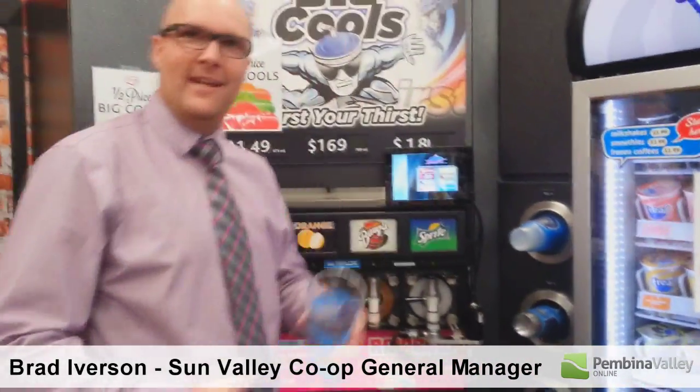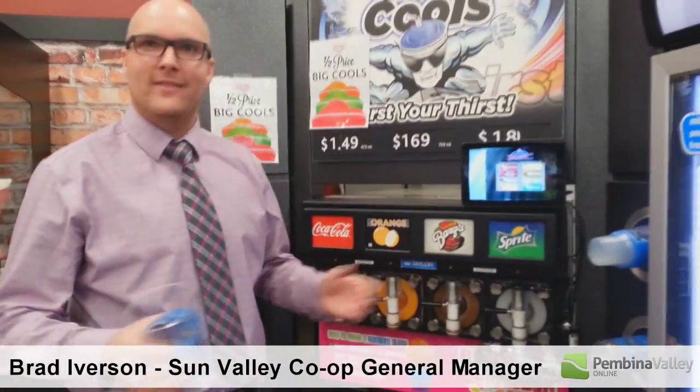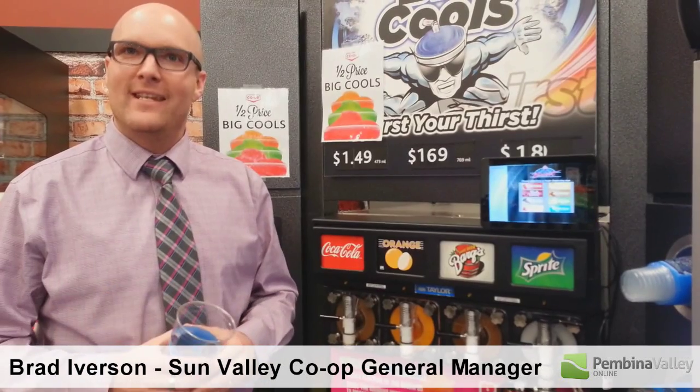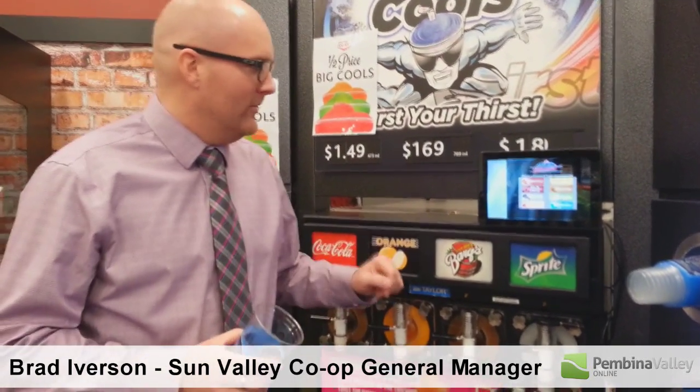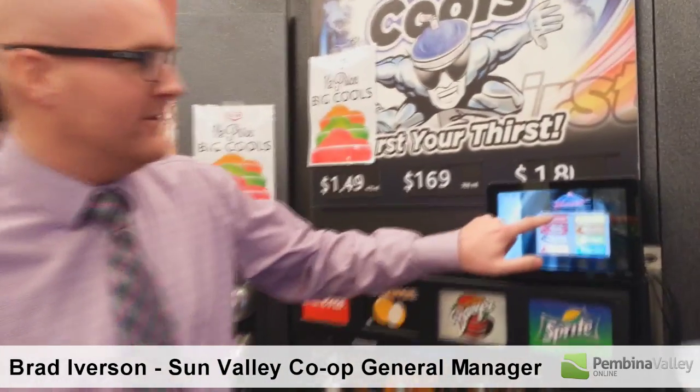So basically what you do, like any other slurpee machine, is you grab a cup — and everything is computerized. You have the ability to mix flavors in this slurpee machine. For example, if you want a strawberry green apple slurpee, you select the flavor that you want.